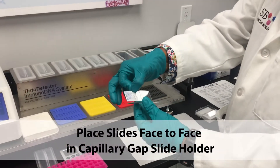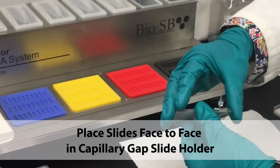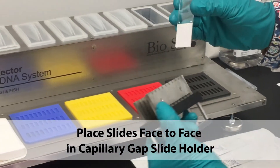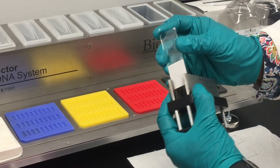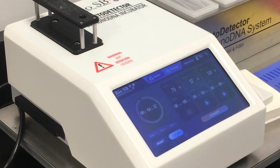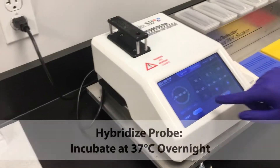When you're done, place the slides face-to-face in the capillary gap slide holder. Place the slide handle into the incubator. Denature the probe by incubating the slides at 79 degrees Celsius for 5 minutes.